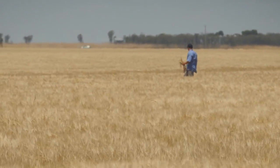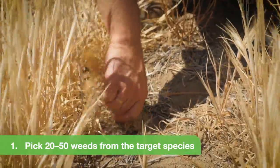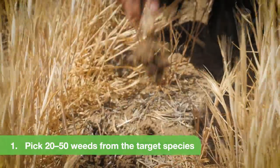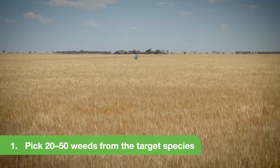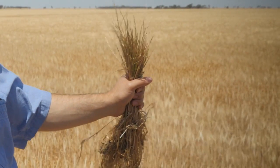You can collect seeds from a patch where you suspect there is resistance, or if you suspect that resistance is more widespread, walk into the paddock, stop a few times, collect a few handfuls — and that's really all you need. It's very simple to do.